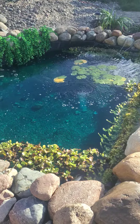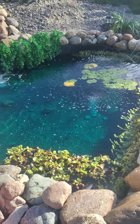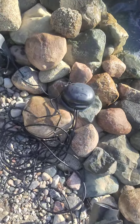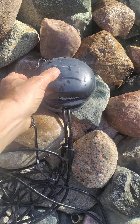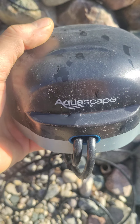This is a second video about my aquascape pond aeration system. This is my pond here, and over here is the aerator. You can see it's very small and very quiet.